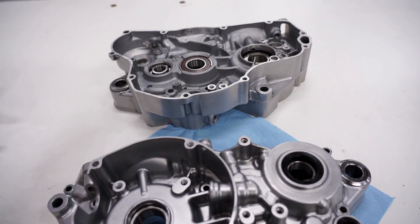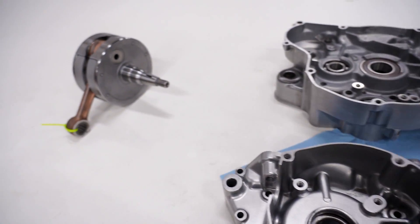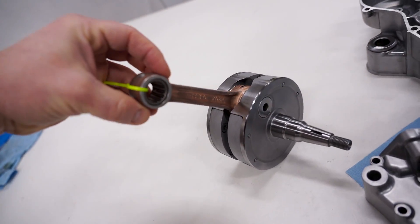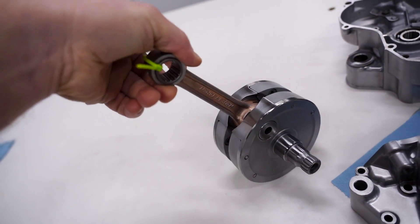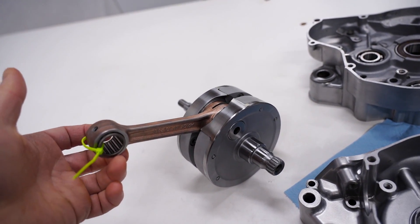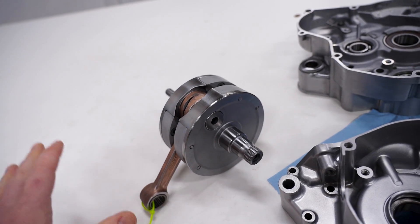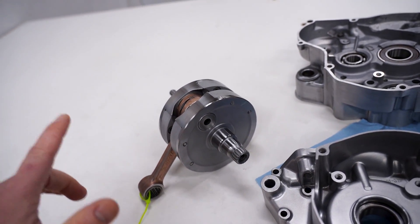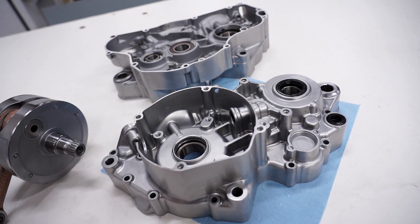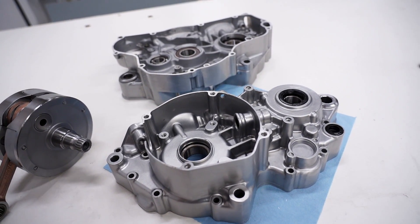The next video on the channel will be starting the engine build. I got the crank back — it's the OEM crank with a Pro-X rod kit, so it has a new rod and new bearings. I sent it out to Crank Works in Arizona and they rebuilt and trued it up, so it's all ready to go. I'll be installing the crank, transmission, clutch — just starting the full engine build. Stay tuned, I've got a lot of cool stuff coming.